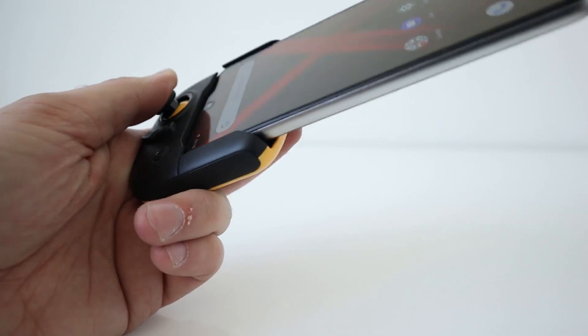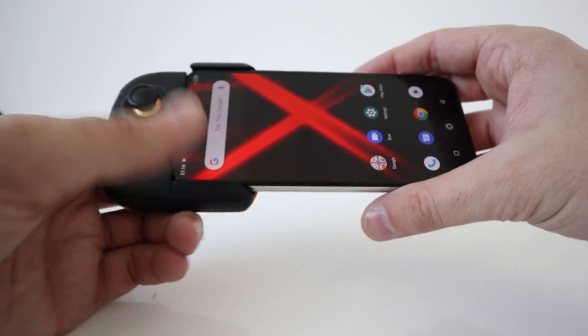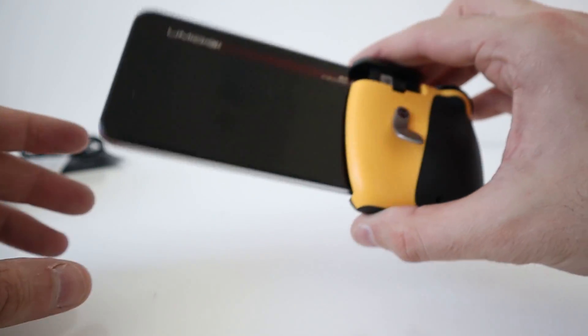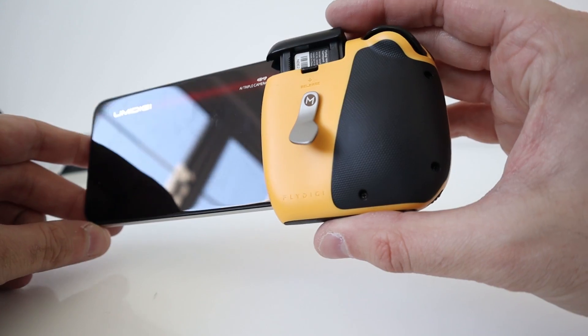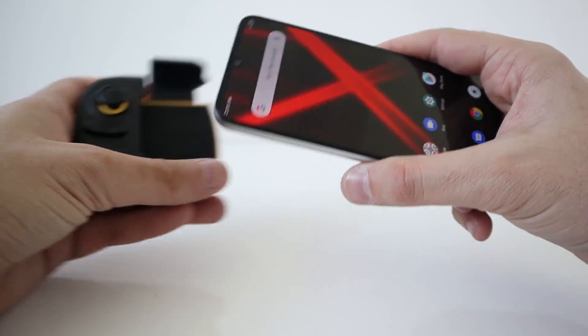It looks nice and secure. Hold it with one hand — happy with the way that looks. And from the back, cool.